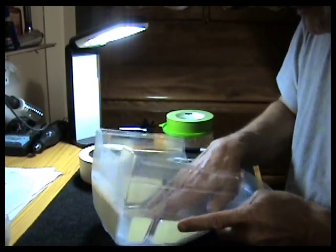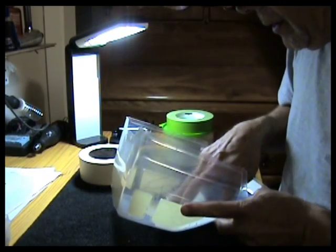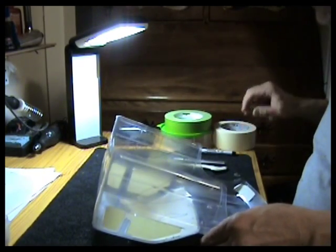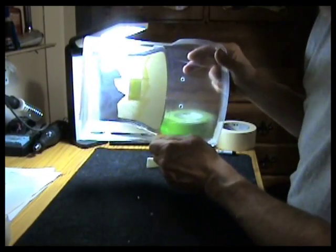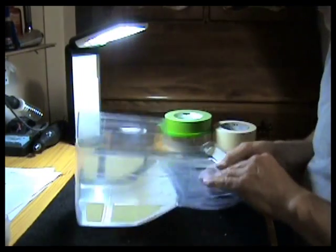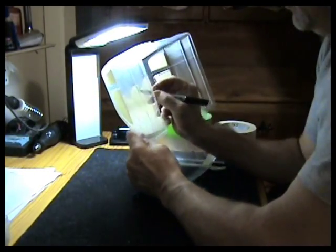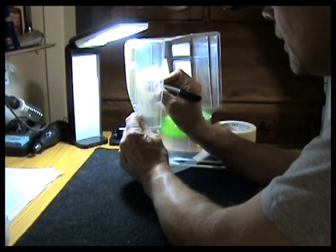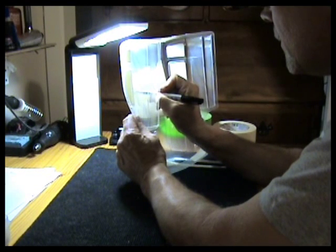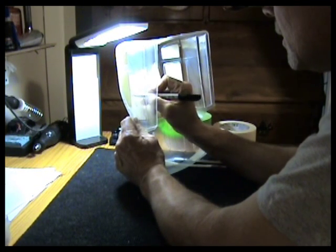So we'll start with the roof panel and we've laid our tape in. If you hold this up to the light, you can see our design through the tape. So what I do is take a fine Sharpie, hold it up to the light, and I will remark our design on the tape. Then we will cut it out of our mask.